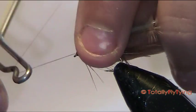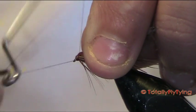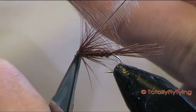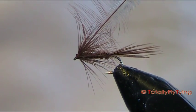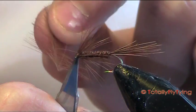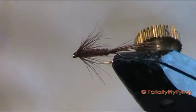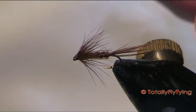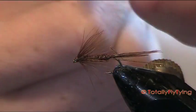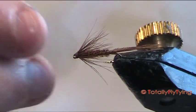Then come in with your whip finish — one, two, three — nice and tight. Draw away the waste piece, and that is a nice wee wet fly that's been working for us in the river. Two wee fibres here that just really shot up the tail, so take them away.